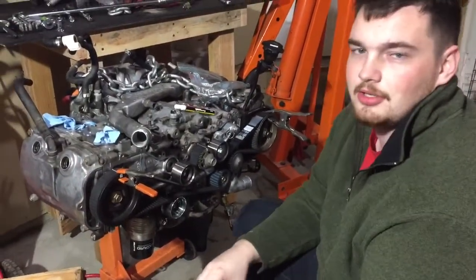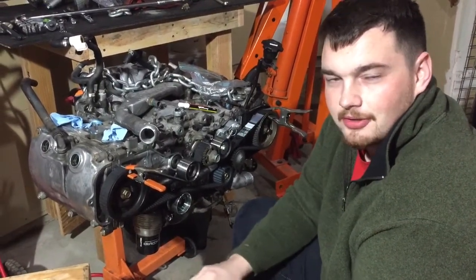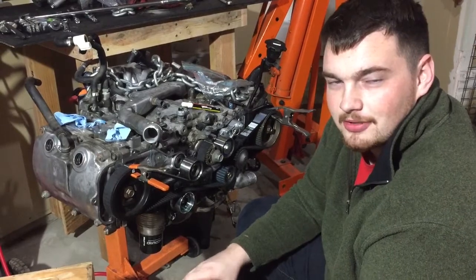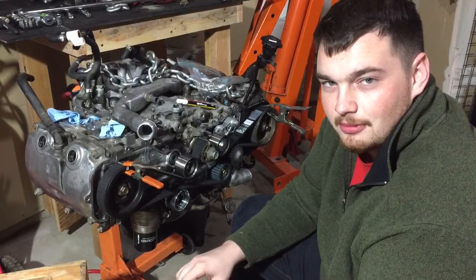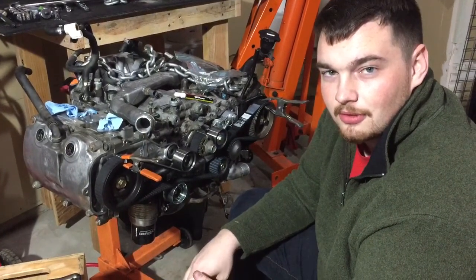I'm working on an EJ25 2.5 liter single overhead cam Subaru. There are lots of videos on YouTube about doing timing systems and changing the timing belt. I just want to point out a few things in case you haven't seen them yet — make sure that you check these on your engine before you do your timing belt.